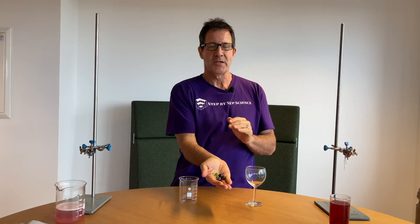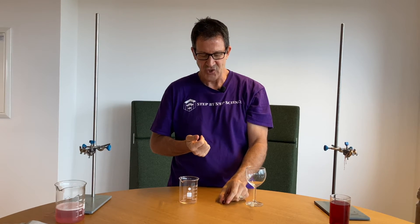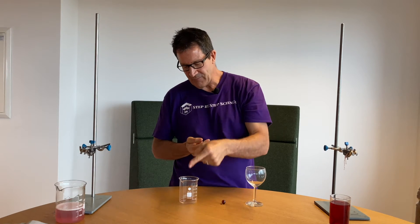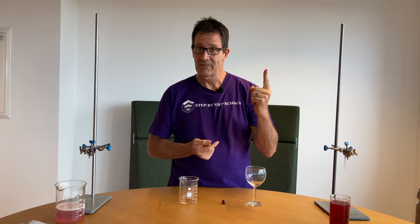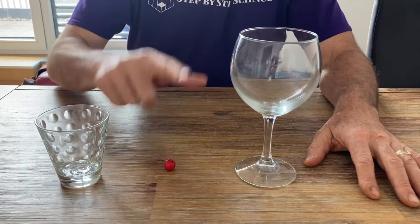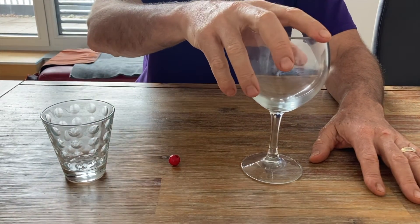Challenge number three. This is a great one because you get to play with marbles. You take one marble, put it on the table, and the challenge is to get this marble into this beaker using just this wine glass. You got to practice — here we go. We're going to show you how to do it. Use the wine glass to get the marble into the glass — this is how you do it.